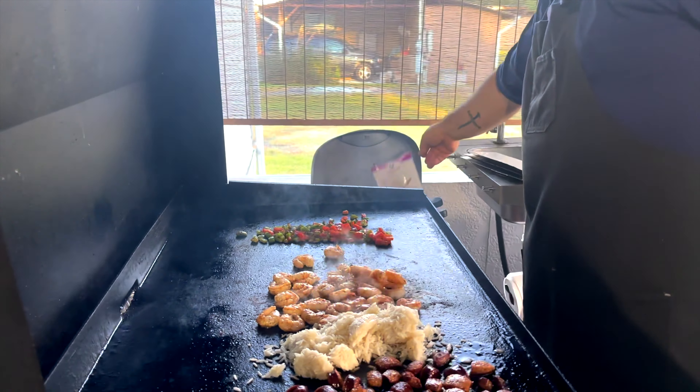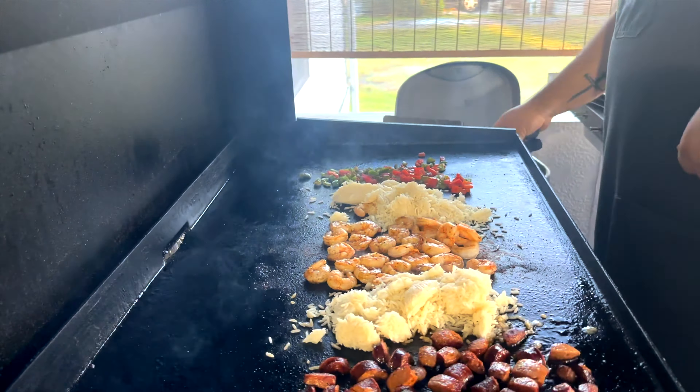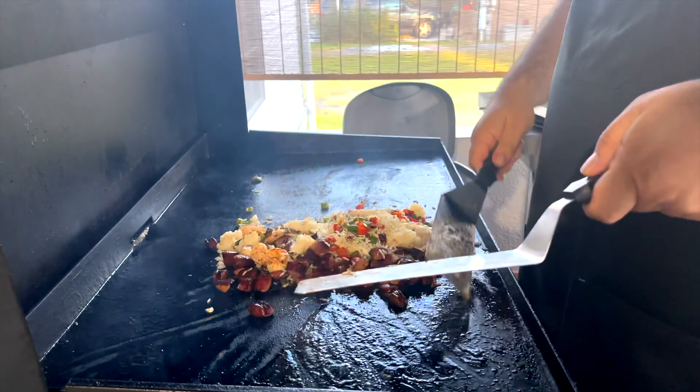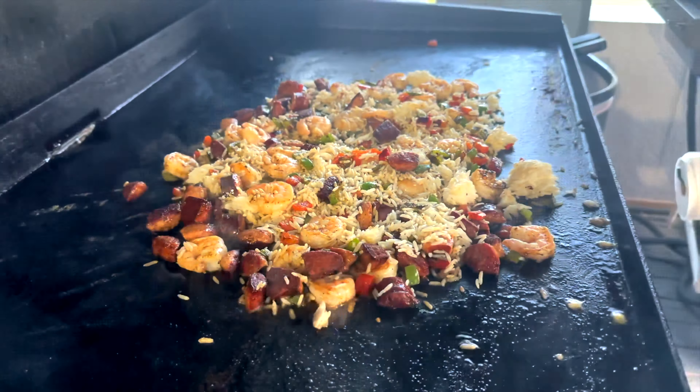I use the Publix jasmine rice — works great on the griddle. We'll add some more Cajun on top of everything. Then for this next part we just kind of eye it: we'll use the heavy whipping cream and it'll create like a sauce. I always just cover it like that, then we'll mix it together and add some more if need be.